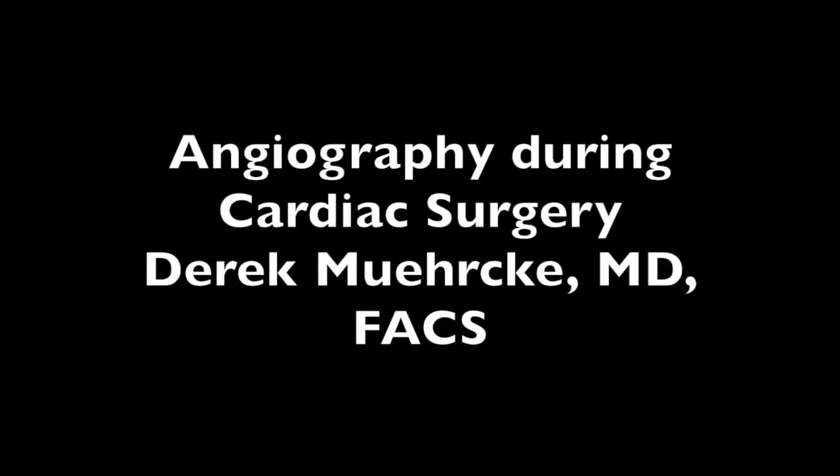Hello, my name is Derek Merkey. I've produced this video to help demonstrate the use of intraoperative fluorescent imaging during coronary artery bypass graft surgery.